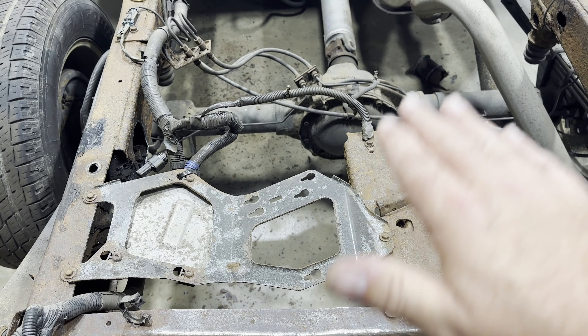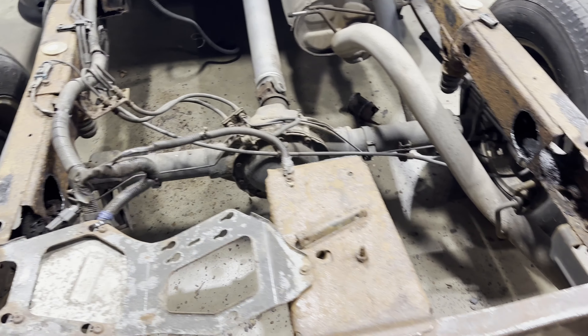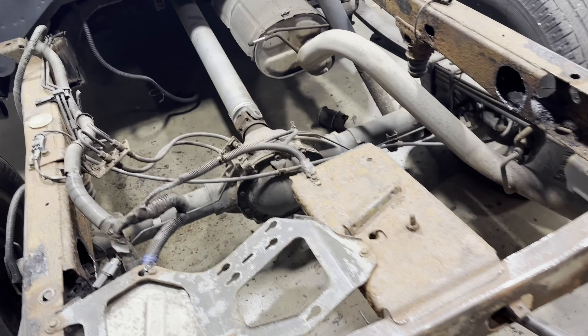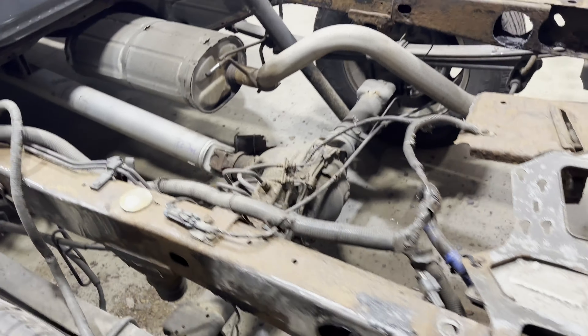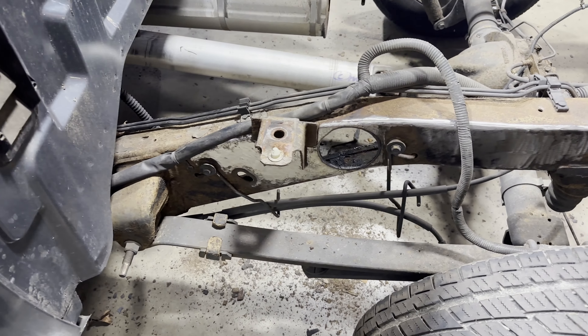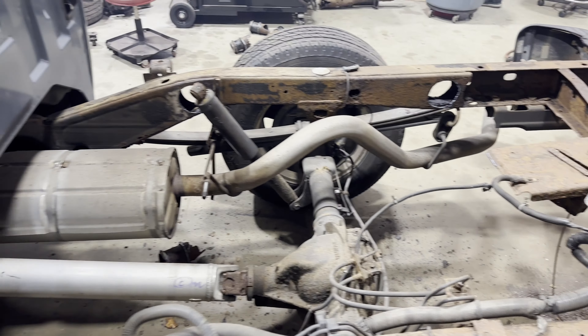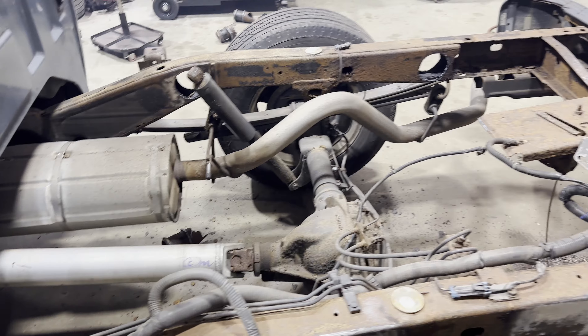It sits right above the spare tire. So if the bed is on, you've got to pull the spare tire down so that you can have a look at it. But overall, this frame is pretty decent. Once it's all cleaned up and painted, it'll look a whole lot better. Let's go ahead and get these pieces set in here so that you all can see what it looks like with the new pieces in place.